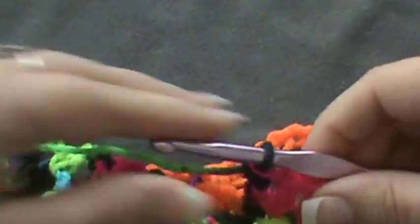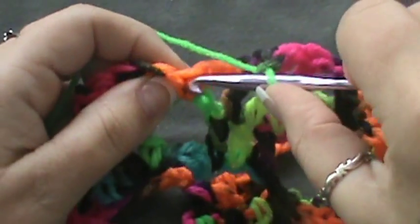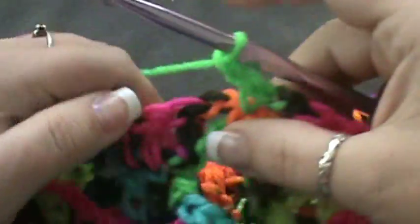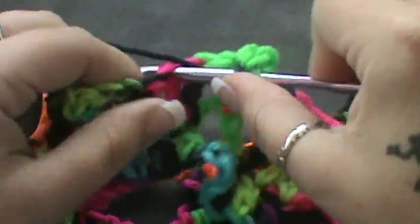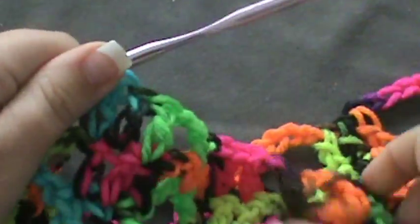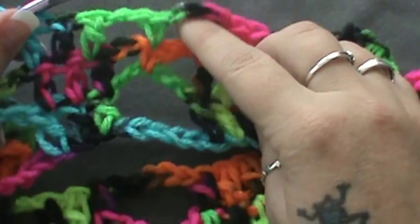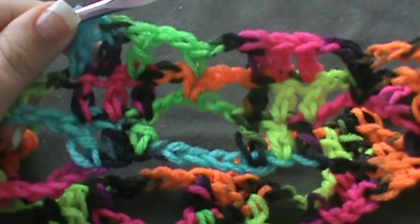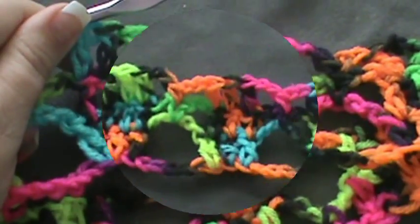Now repeat that all the way across. Chain two, single crochet in this single crochet right here, chain two, then go to three double crochets over the top of the next three double crochets — two and three. You're building and building. They're going to have a couple smaller gaps where down here you had the bigger gaps. Do that all the way across for row three, then we'll turn and start row four.